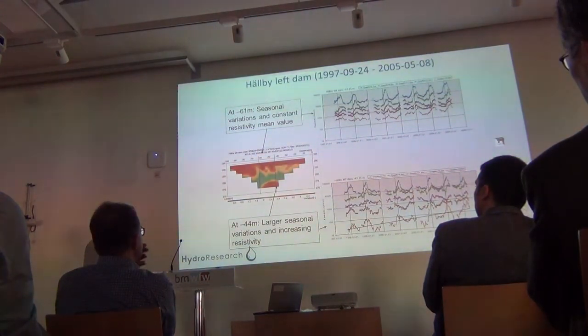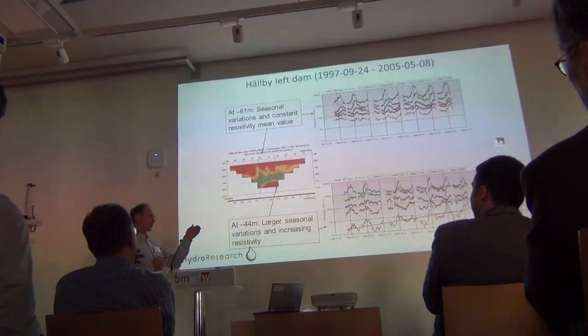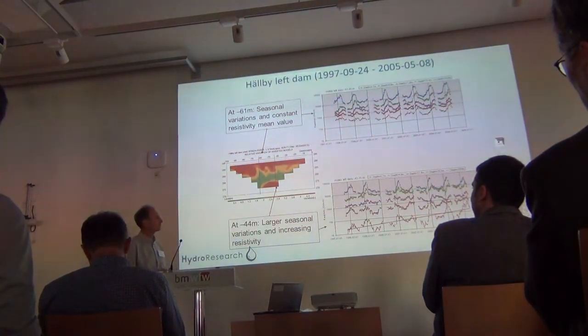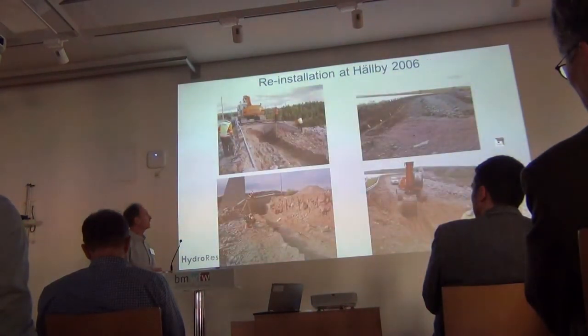There's very little reference data to support this, but there was confirmed washout of fines noticed. There were anomalous groundwater levels on the downstream side of the core in this part. There were several indications that said we have a problem here, and they decided to modify the dam.